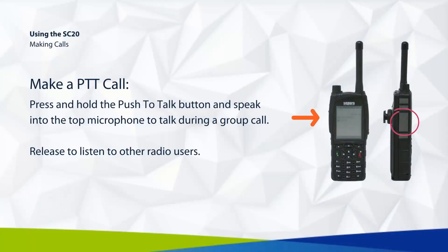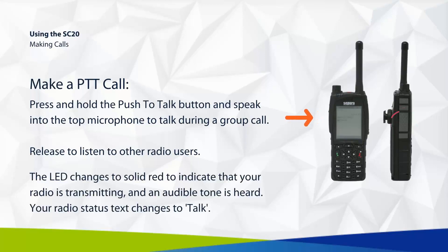To make a PTT call, press and hold the push to talk button and speak into the top microphone to talk during a group call. The LED changes to solid red to indicate that your radio is transmitting, and an audible tone is heard.